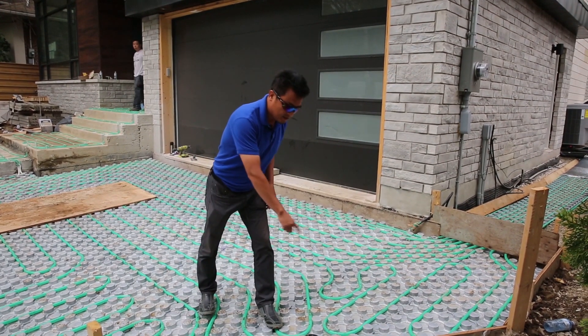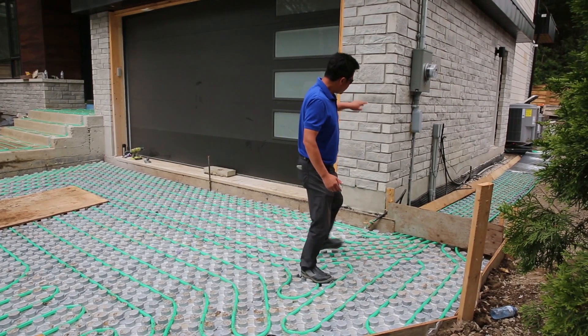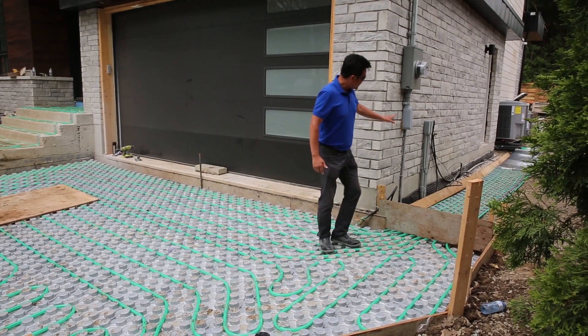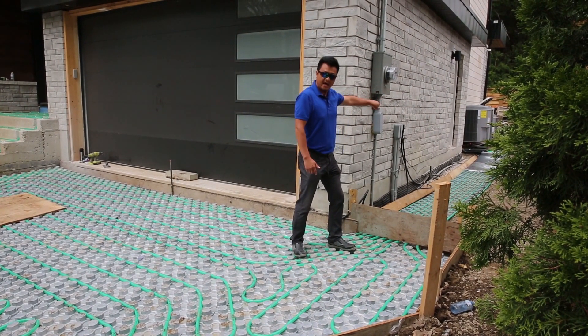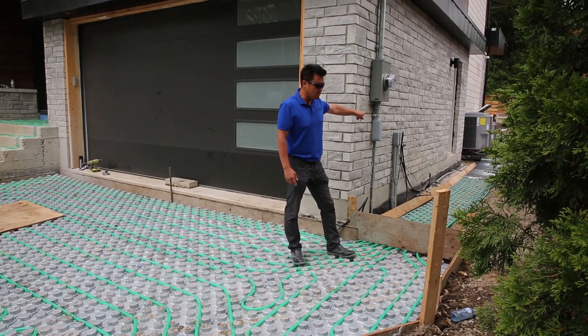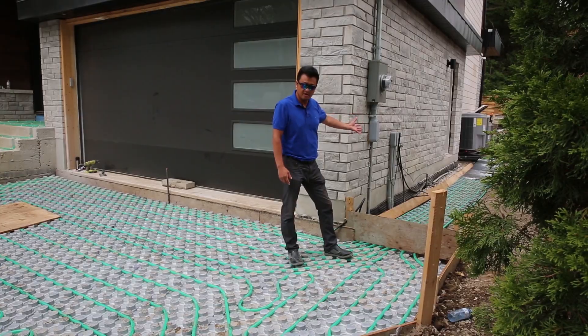This is a very important system. From here you can see the garage side walkway going inside, and turning into the mechanical room. The mechanical room has a boiler, has a heated system — all the systems there are automatic.